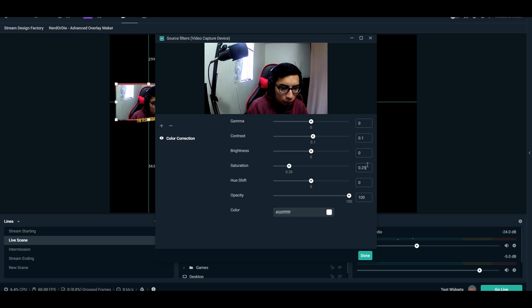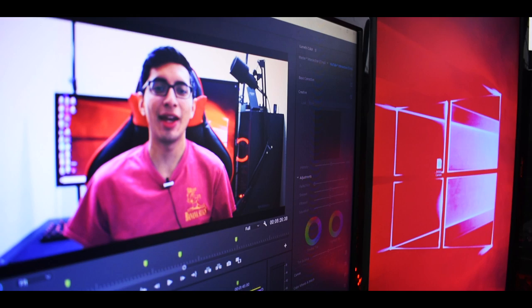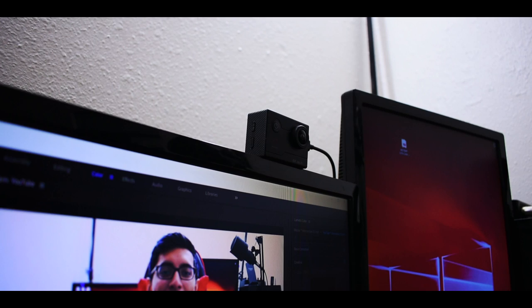If you were to ask me whether I'd recommend this for live streaming or YouTube, I'd definitely recommend it. It's such a simple solution — you plug it in and it gets recognized within seconds. It's not only a webcam either; if you use it as an action camera it doesn't look bad, so you get two things for the price of one. Instead of spending $50 to $60 on a C920, you could spend $40 on an action camera and have both a decent action camera and a webcam you can just plug in and put on top of your monitor.